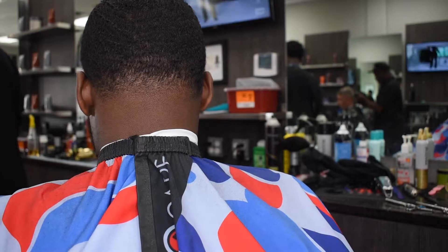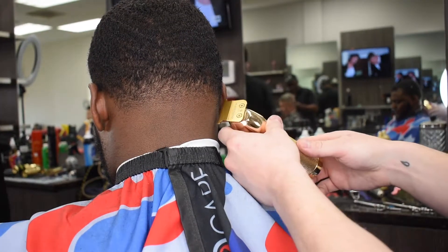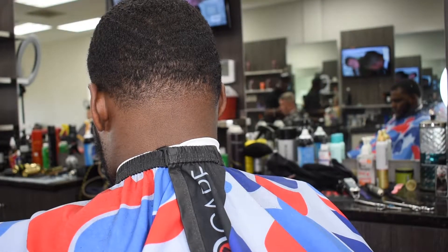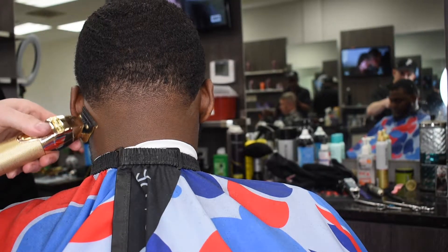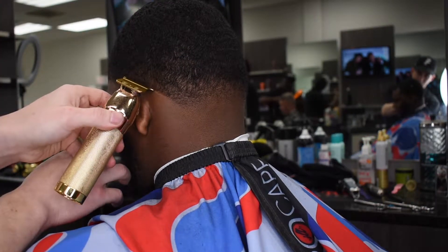Alright guys, we are in the game. I am adjusting my camera. Now this part right here — this is the part that I live for, the part that I love. This is the artist in me, the drawer in me, the creative person in me. What I got is my gold FX Babyliss trimmers that I love so much — the cordless ones — and I'm creating that iron up, that edge up. This is what I live for, and as you can see it is coming out wonderful.